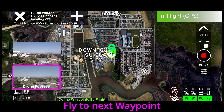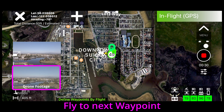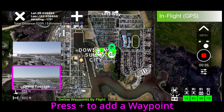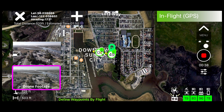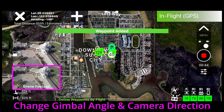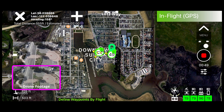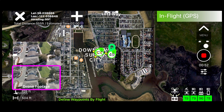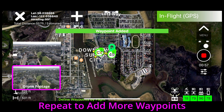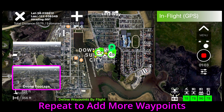Again, fly to your next Waypoint and press plus to add a Waypoint. As you move through the mission, the drone will remember your gimbal angle and camera direction for each Waypoint that you set. Repeat to add as many Waypoints as you need, pressing plus each time.